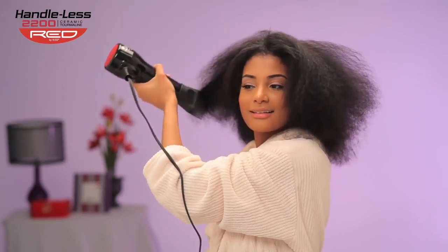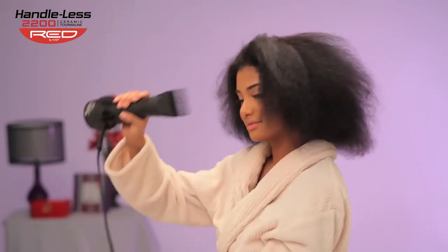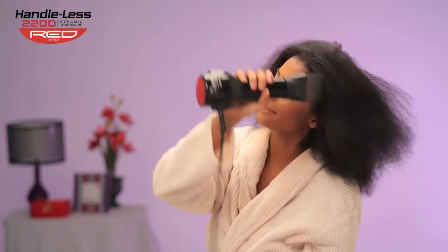The Handleless Dryer is just what it says — a dryer that you can use by holding the body to straighten and dry your hair, because there's no handle.